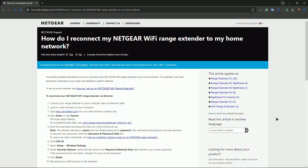Also press the power button. Verify placement as well — place the extender halfway between your router and the area with weak Wi-Fi. Avoid placing it near thick walls, microwaves, or other electronic devices that could cause interference.